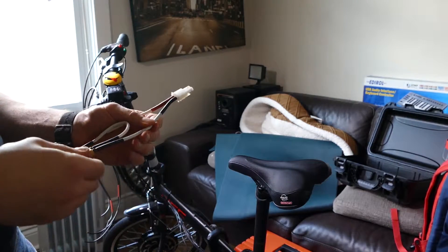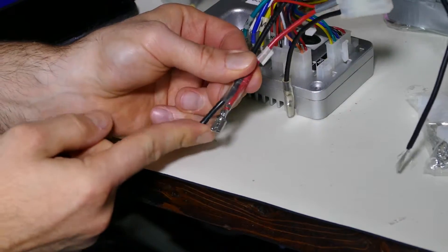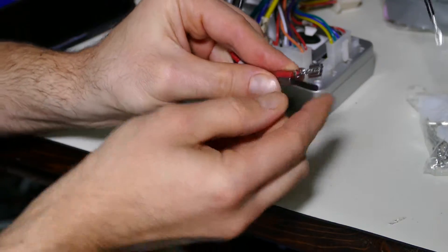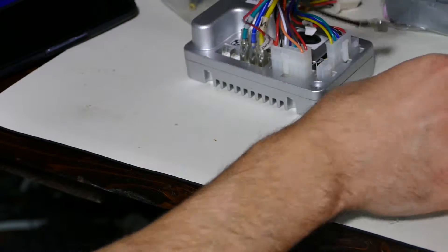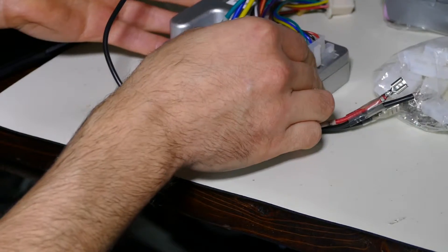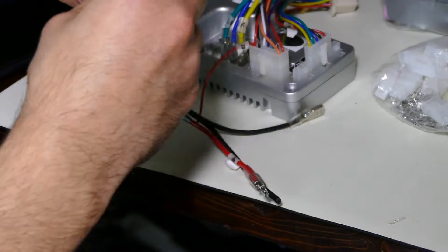I might have to splice into this anyway, so right now I'm splicing into the positive wire that goes into the controller battery. I'm going to solder this to the little connector here, and on the other side I'm going to put a Tamiya connector so that if I ever need to take the controller out, I'm not stuck with cable I have to remove from the connector side.